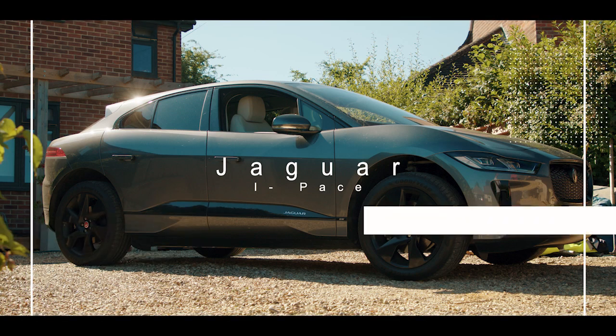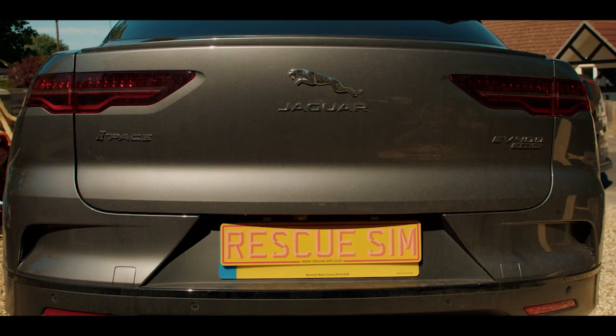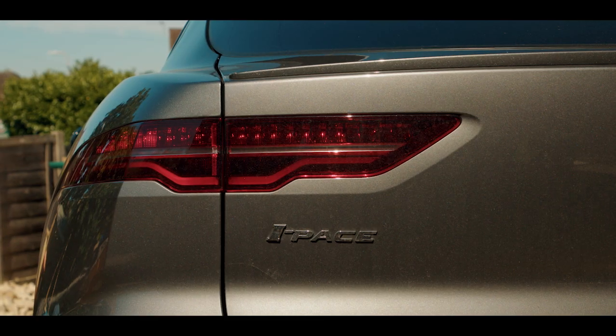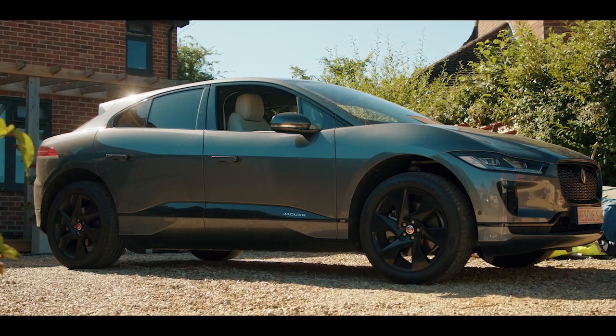Jaguar I-Pace. The Jaguar I-Pace can be identified by the vehicle badging on the rear of the vehicle. Always assume the vehicle is powered up even if it is silent.